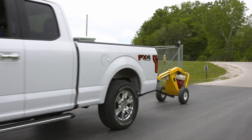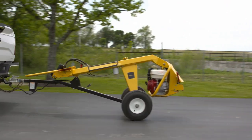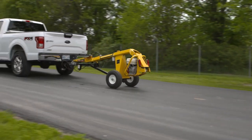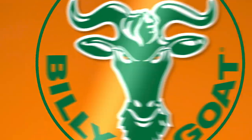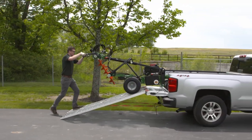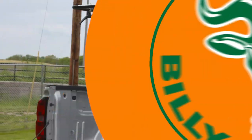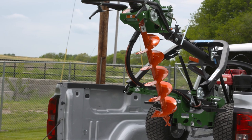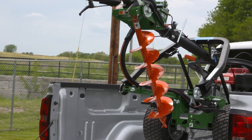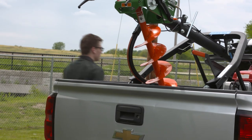Unlike competitive machines, the Billy Goat Post Hole Auger requires no towing or towing liability when going to or from your job site. For more efficient transport, the Billy Goat unit features a self-propelled drive for quick ramp loading to a six-foot truck bed. Even better, the bit does not have to be removed for transport, saving time and extra work, and the tailgate closes for compact transport.